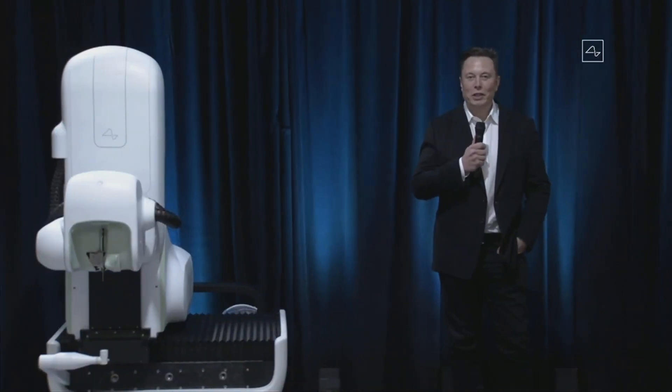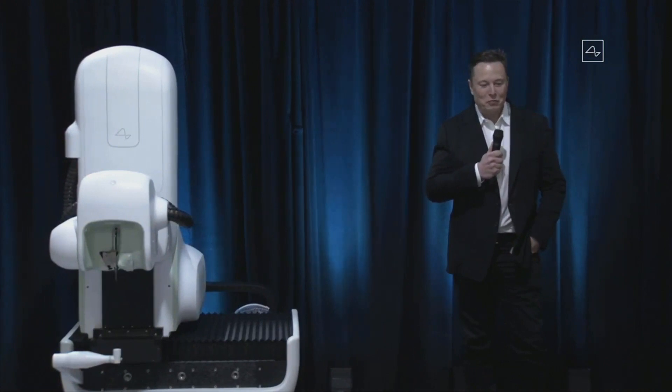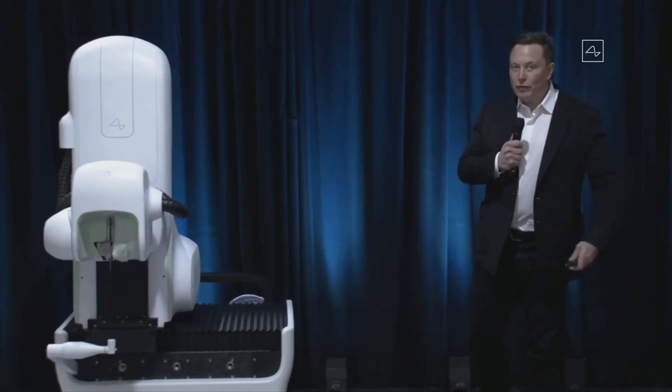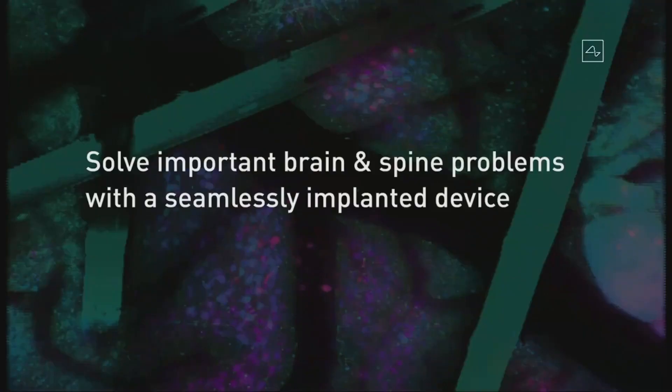Welcome to the Neuralink product demo. I'm really excited to show you what we've got — I think it's going to blow your mind. The purpose of Neuralink is to solve important spine and brain problems with a seamlessly implanted device. You want a device that you can basically put in your head and feel and look totally normal, but it solves some important problem in your brain or spine.